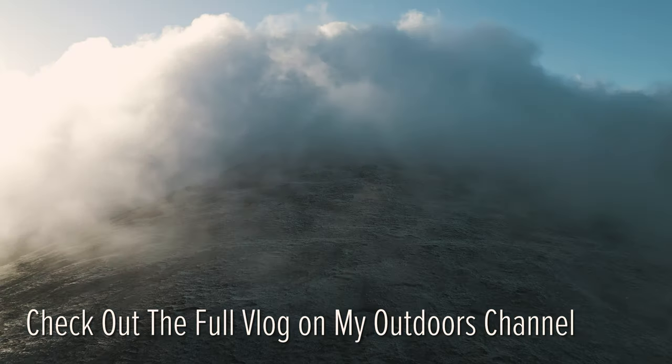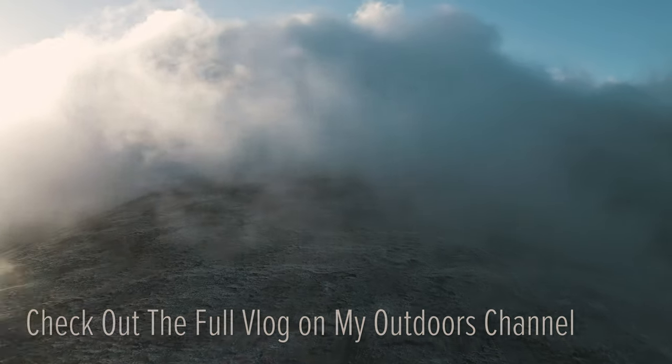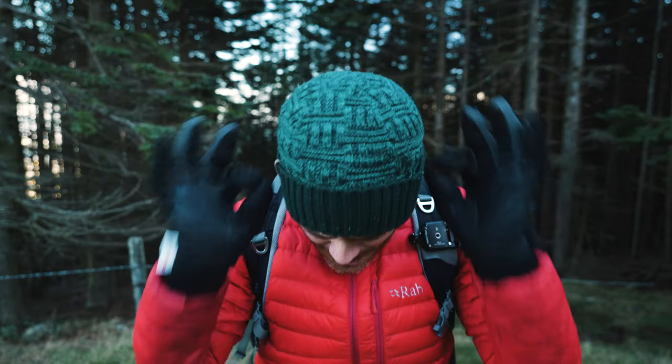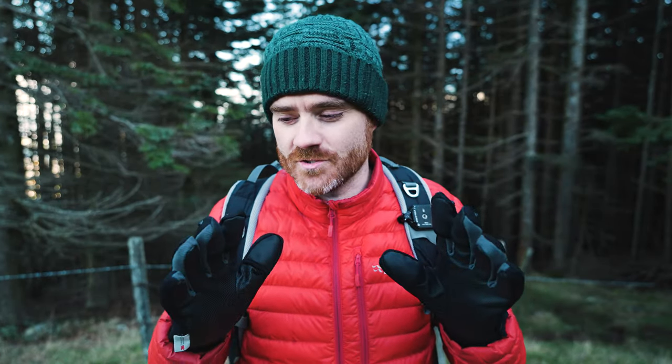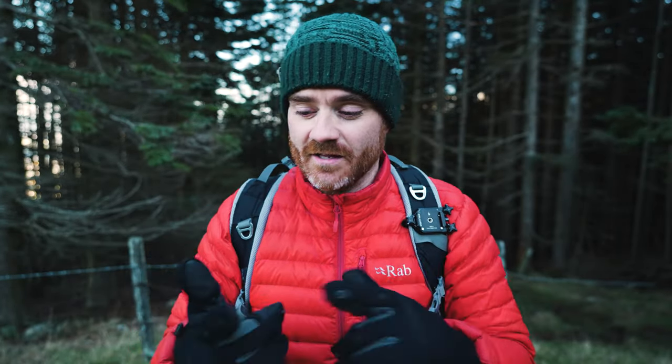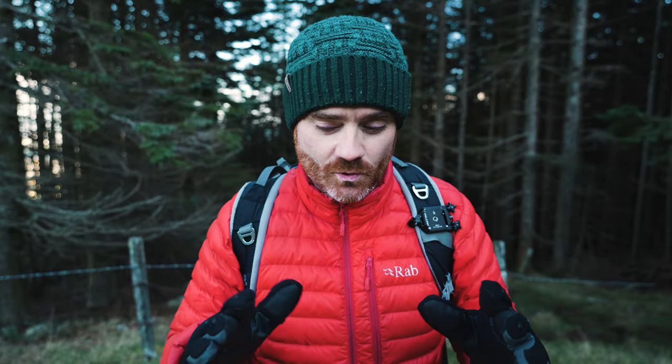When I checked the weather forecast last night it said there was going to be snow in the mountains today. If you're a photographer or a videographer, one of the most annoying things in winter is keeping your hands warm. I just want to quickly show you what I've come up with as the best solution, because I've tried all kinds of things — gloves, thin gloves, gloves where the fingertips flip off — and with all of them I always end up with freezing cold hands.